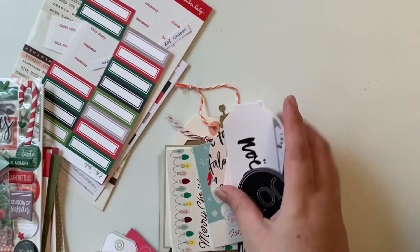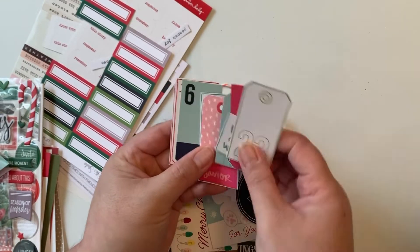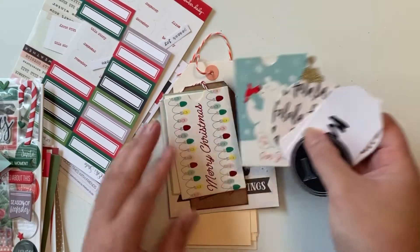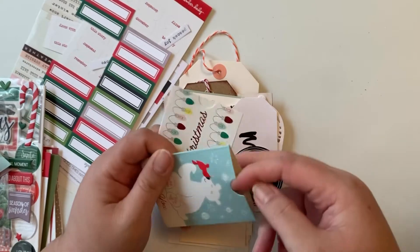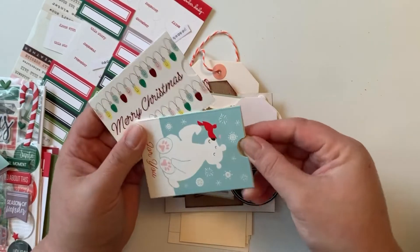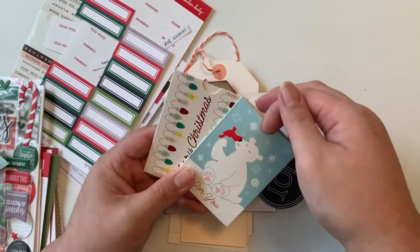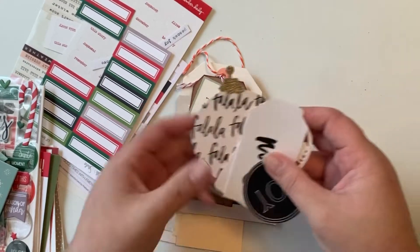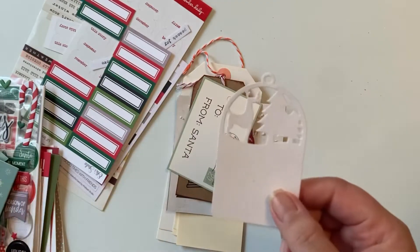I pulled some tags from a cut-apart that's more faith-based, so I grabbed those. For embellishments, I also got some gift card envelopes from Target's dollar spot. They're a bit thick, but I thought it might be cute to tuck things inside since they're already like little envelopes.